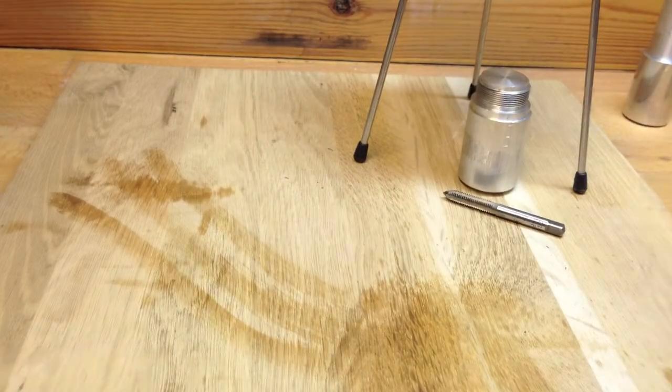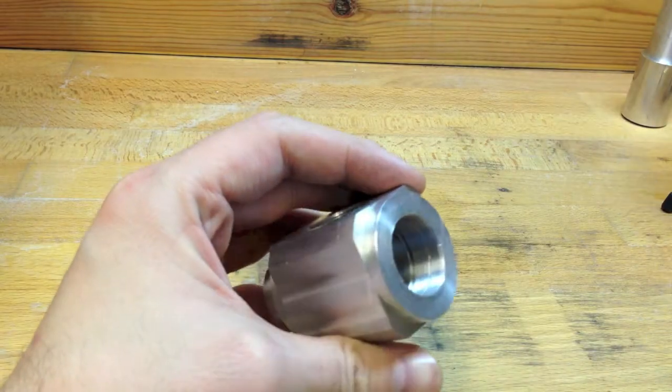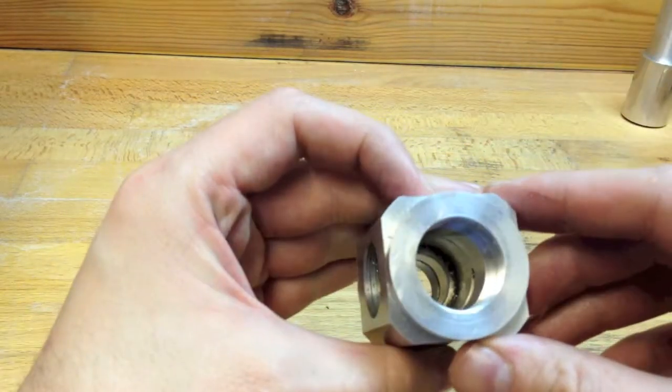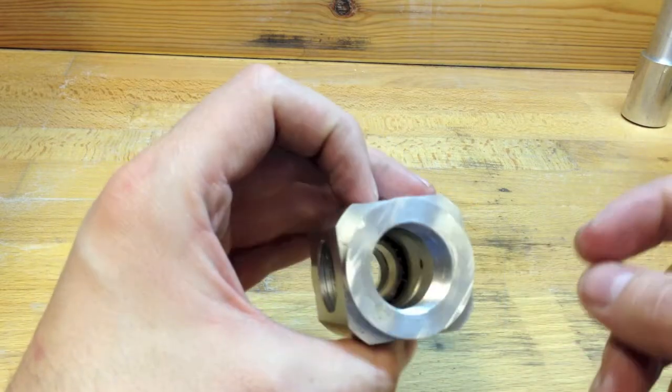You can see how much crud is coming out there. This is a few hours later, and I'm studying this workpiece now that I've managed to clear the bore and create straight access to it.